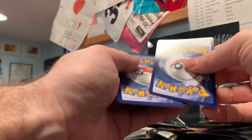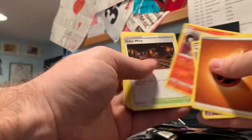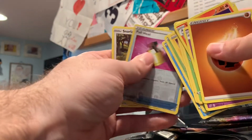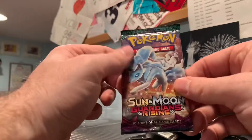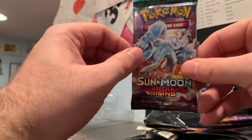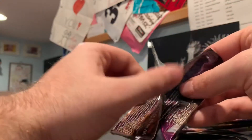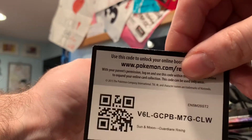Hopefully that will change with these last two packs — I only have two packs left. Let's see. Hopefully this box isn't a dud. Fighting Energy, Phantump, Toxel, Applin, Full Heal, reverse holo Full Heal — pretty cool card. And a rare non-holographic Snorlax. Alright, one more pack — and it is Sun and Moon Guardians Rising, not even Rebel Clash. Well, hopefully we'll get something good. Cross your fingers, because we haven't pulled a full art or anything major yet. We pulled some holographics but nothing like that.